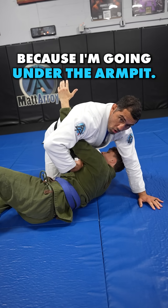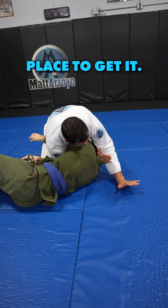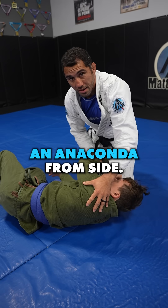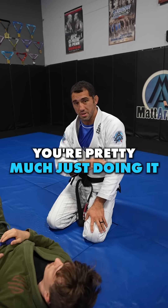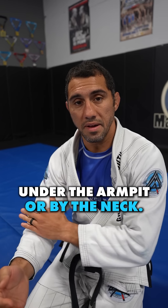Same kind of thing if he's on his side — this would be the Darce because I'm going under the armpit. Whenever you go under the armpit, it's the Darce. This is a very popular place to get it — boom, and squeeze. I'm not getting an Anaconda from side control; it's just never going to work. The Darce you do from side control and from turtle. The Anaconda you're pretty much just doing from turtle, and it's just a matter of where you connect the hands — under the armpit or by the neck.